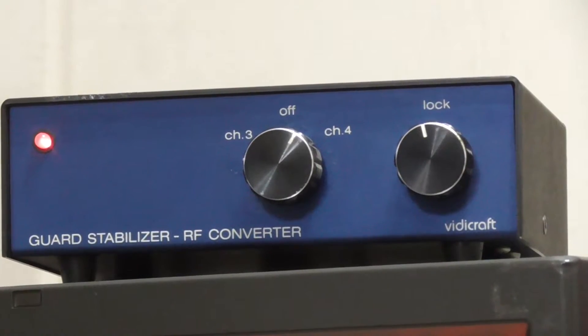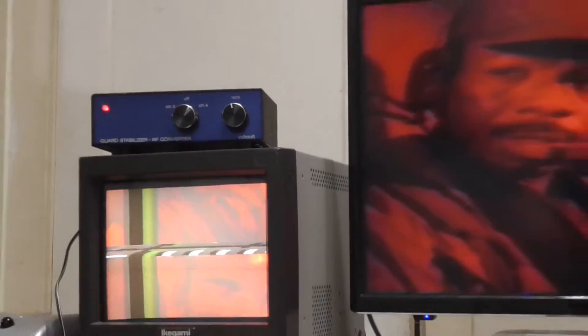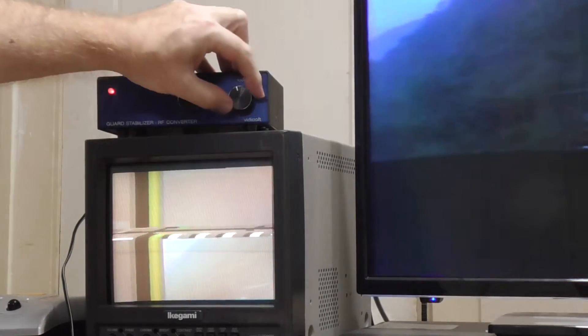It was now time to test the Vidicraft guard stabilizer. This device did nothing to remove the pulses from Macrovision, but had a knob that seemed to act as a form of V-hold device. This may be helpful on videos with a bad sync pulse, but did not apply to my copy of Predator.